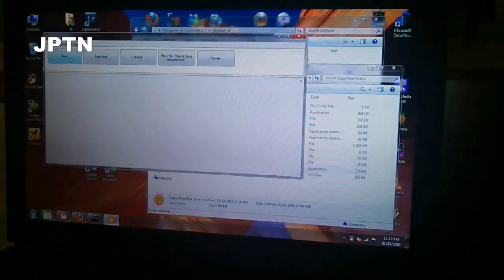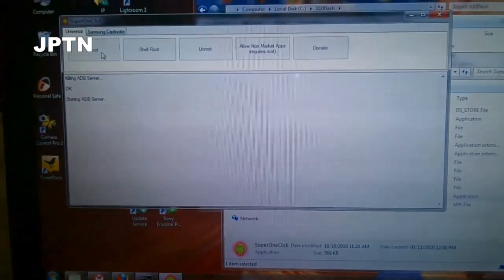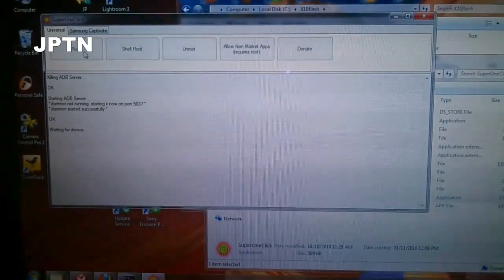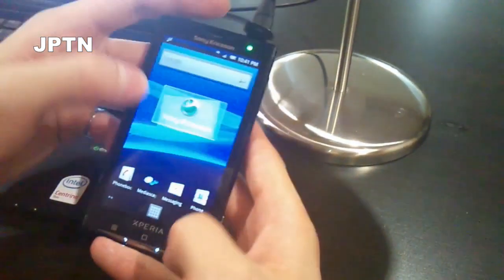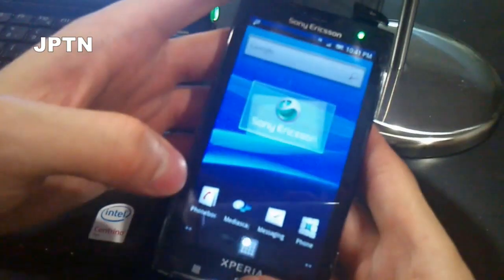Click on Root. It says waiting for device, so plug in the phone. On your phone, select charge phone — don't connect it under SD card mode — and make sure that USB debugging is on.